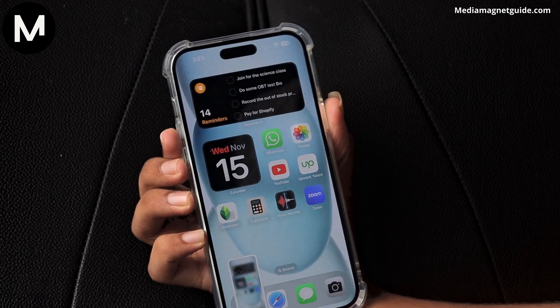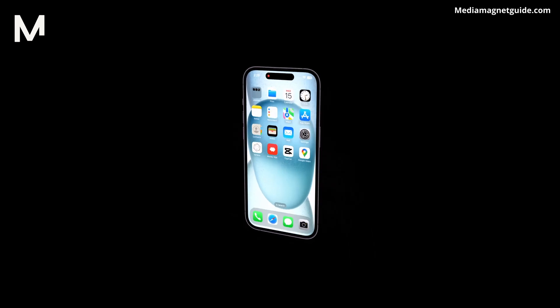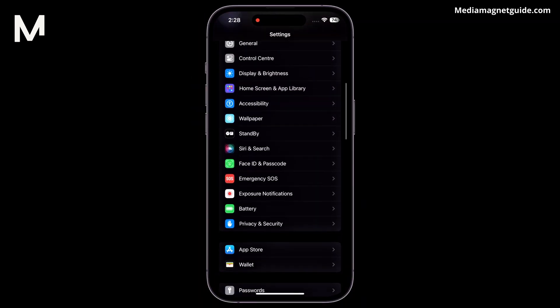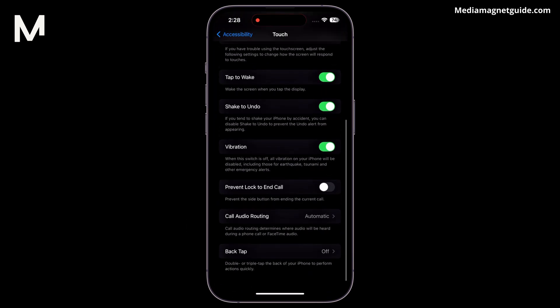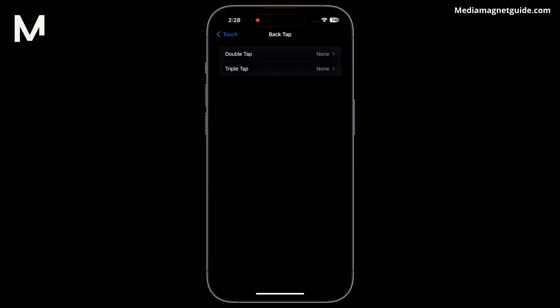However, for a more streamlined and hands-free approach, there's an even cooler method. Navigate to your iPhone settings, then tap on Accessibility. From there, select Touch and scroll down until you find the option labeled Back Tap. This innovative feature allows you to take a screenshot within a mere second by simply tapping the back of your iPhone, eliminating the need to press any physical buttons.